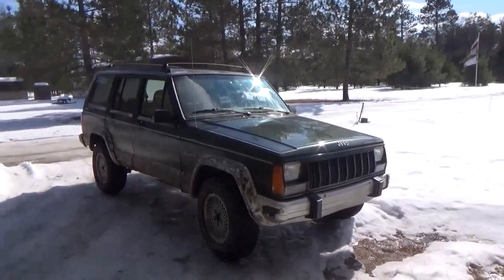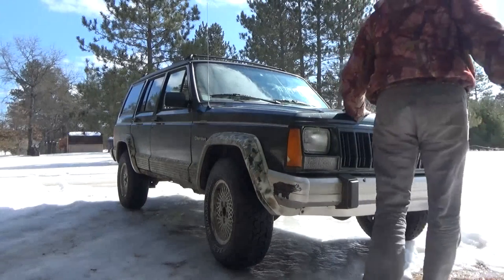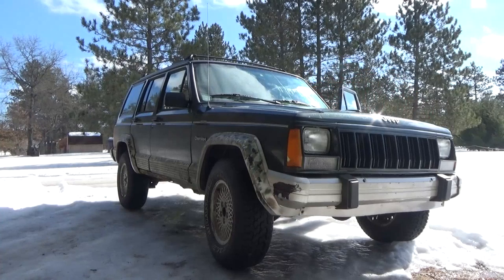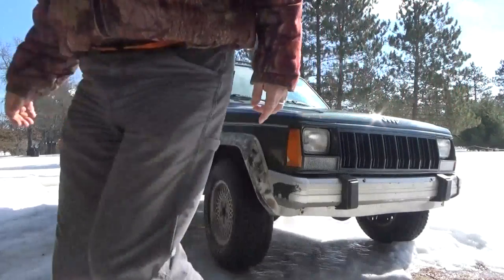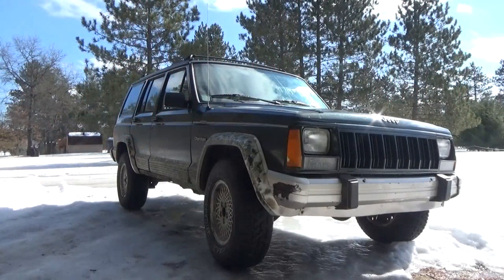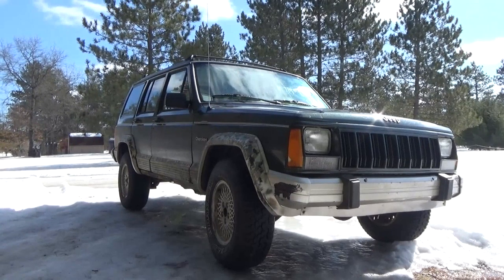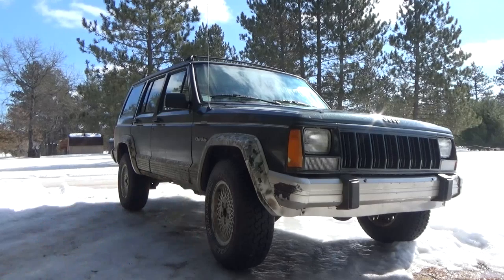We set up the tripod and start the engine and you'll hear what the problem is. That is bad. The exhaust broke in half. Now I'm going to shut it off before it gets hot. The exhaust is broken and because I have two O2 sensors down line from the exhaust, we have a problem.